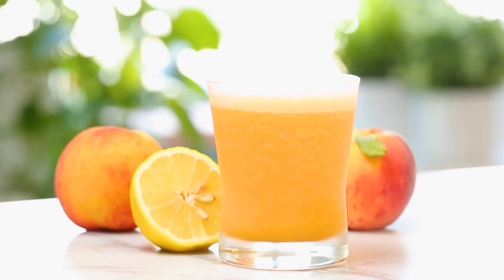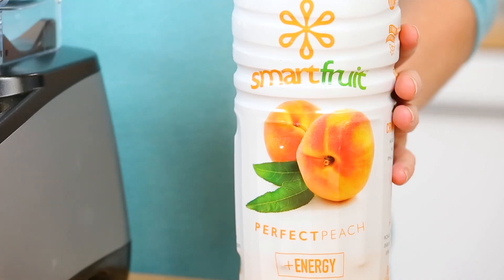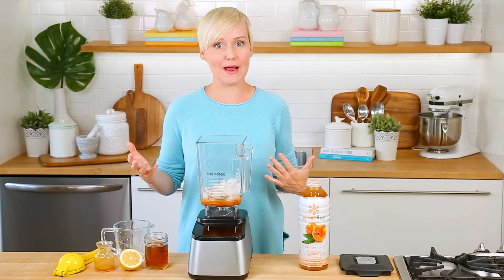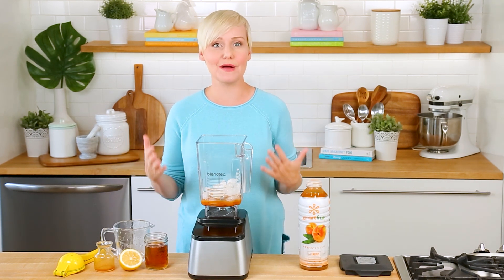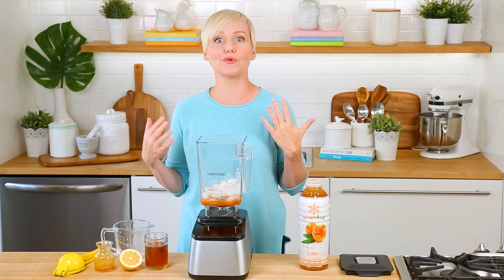If you're looking for a way to beat the heat but also get a bit of a skip in your step, look no further than this Peachy Green Boost. For this recipe I'm adding ice to the blender, then a good splash of Smart Fruit's Perfect Peach. I love this flavor because it's loaded with peaches picked at the peak of ripeness, boosted with ashwagandha and B vitamins to help fight fatigue and give you sustained energy throughout the day — that's why I call it my Peachy Green Boost.